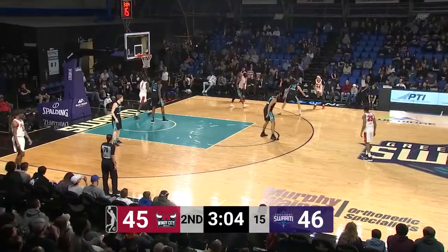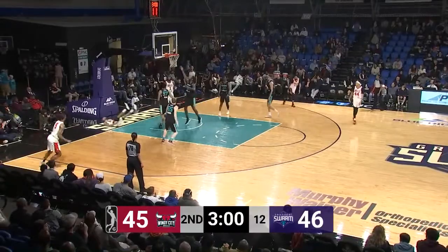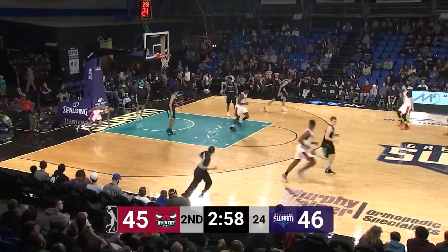He finds Brandon Sampson off the right wing, between the rings it goes to Lemon — he drives down the lane, acrobatic shot up in the air and in off the glass by Walter Lemon.